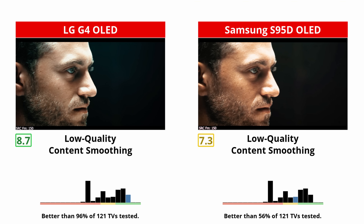When it comes to image processing, the two TVs trade blows, but ultimately the G4 has no real weaknesses and it comes out on top. Especially when it comes to low-quality content smoothing — LG has been working extremely hard on its image processing these past few years, and their low-quality content smoothing is now truly excellent.